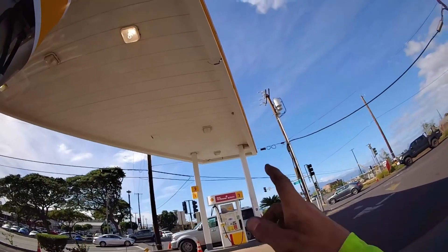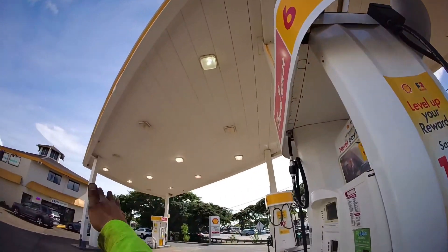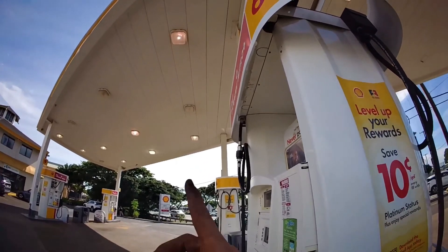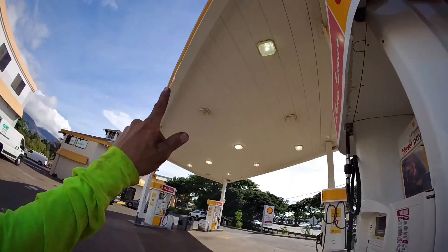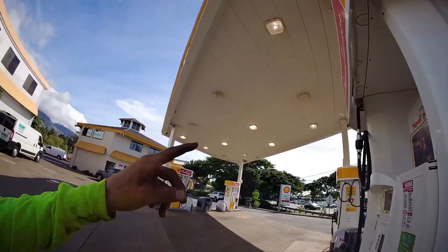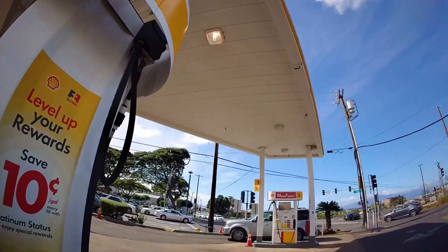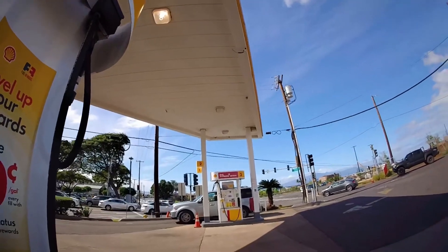We don't quite have ten that are not working. I'm suspecting the bulbs, because if half of them one way and half the other way were not working, I'd suspect something wrong with the circuit. But it's so sparse — what's more likely is that these few bulbs have gone out over time. We're about to check that and also get a look at what's on top of this canopy, since we're going to be replacing the canopy lights.